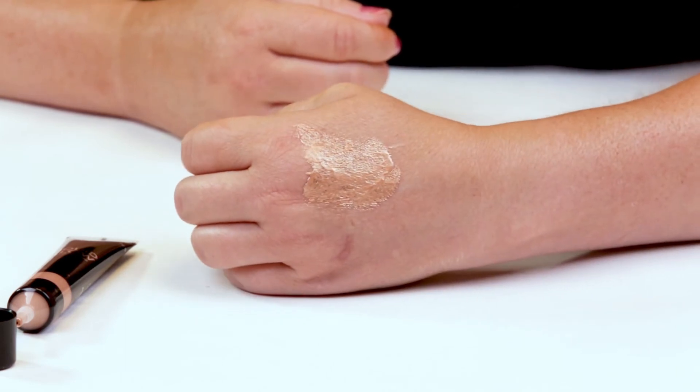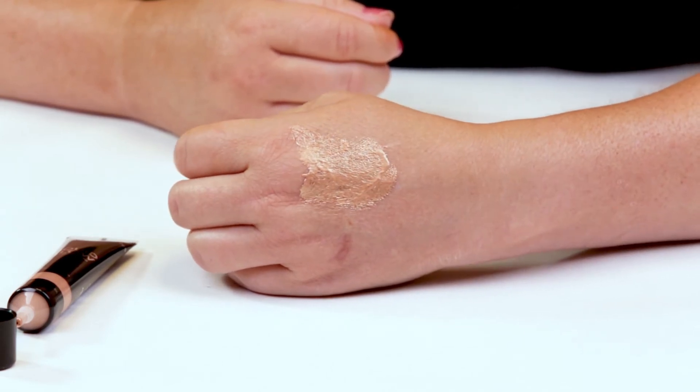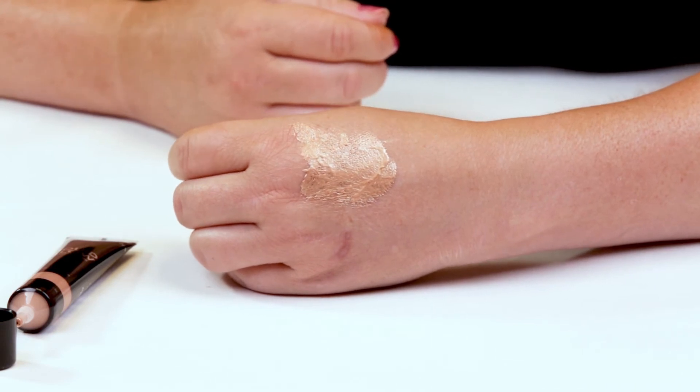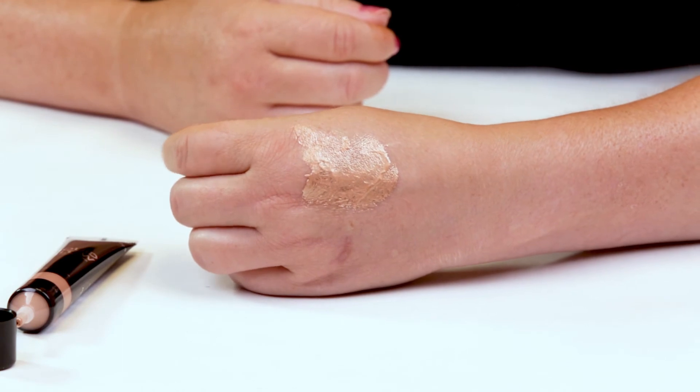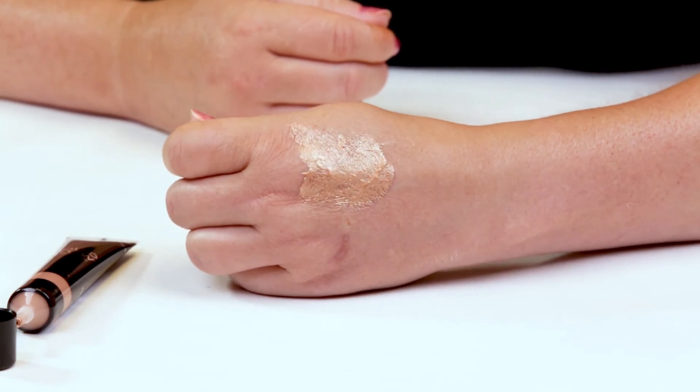If you just want something more muted, mix it with your primer for a little bit more of a glow. Mix it in with your foundation. And if you really want some intense glow, just put it on your cheekbones on top of your foundation.